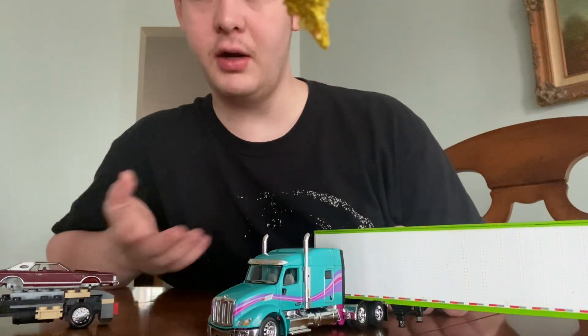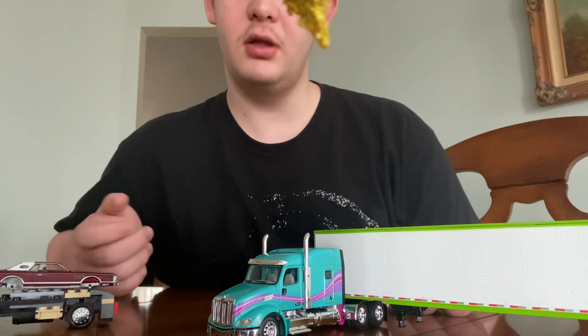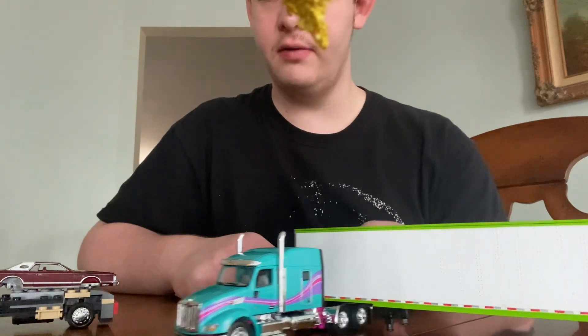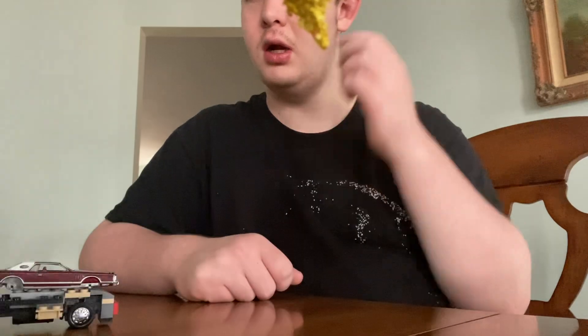This was the Peterbilt 579 I wrapped in chrome vinyl, but I ended up taking it off. I don't really like the fact that chrome was the whole body, so I'm taking it off. This is a new white with green trim on it.